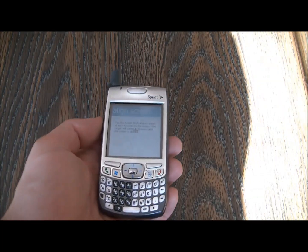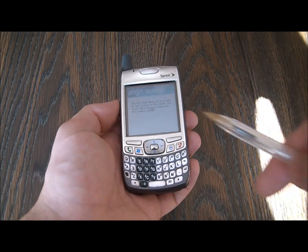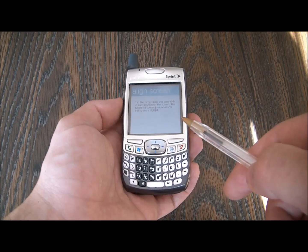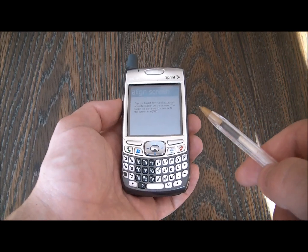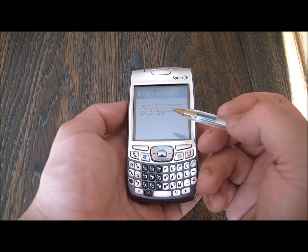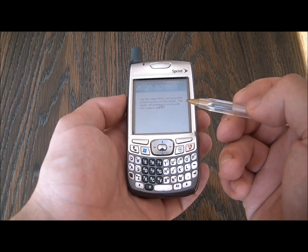Now if you don't have a stylus, you can use a ballpoint pen. When you use the ballpoint pen, you have to use it on an angle like so. So you could use a ballpoint pen until you are able to get a stylus.